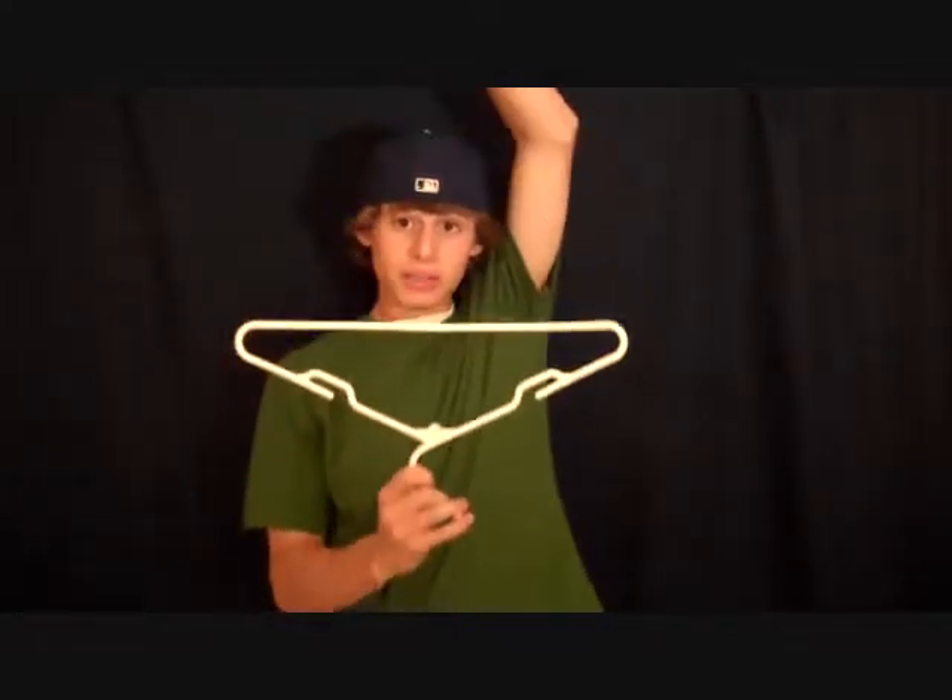Now, if you want the pants holder, all you have to do is call this number: three seven. And you can get your own pants holder.